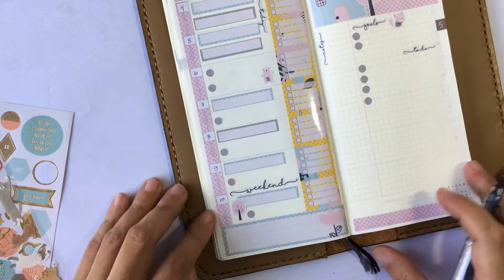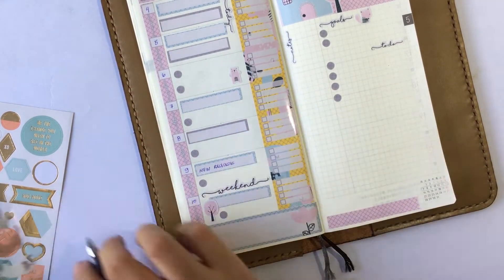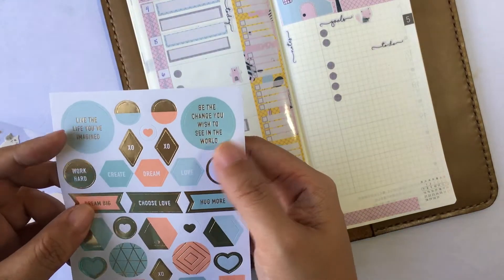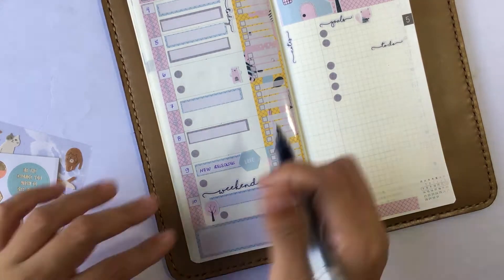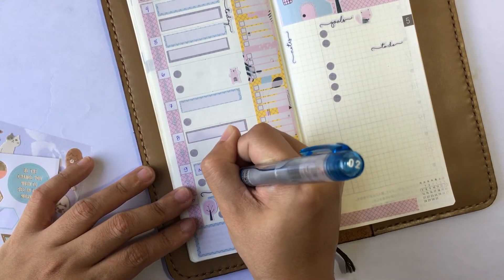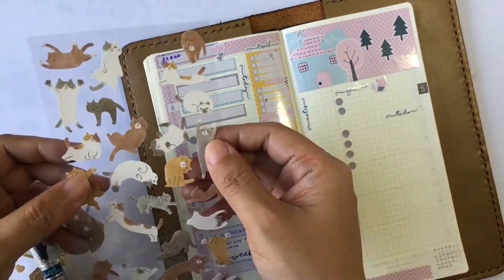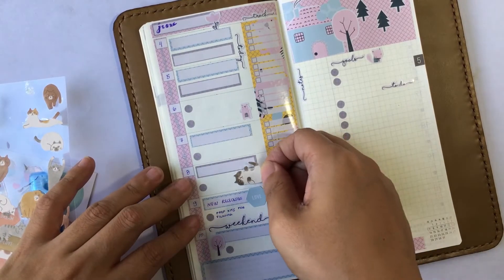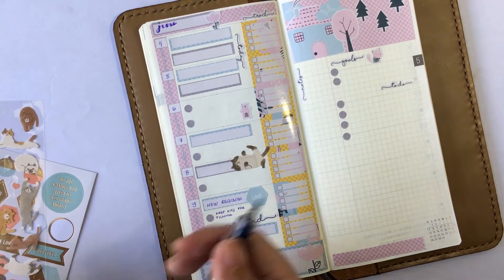So I'm just writing down my dates for June 4th through 10th. And then on Saturday, it's a big day because it is new releases day. I'm very happy that I got that sheet of Kiki K stickers — it's my very first one, and it actually matches the blue of the kit. I'm also using a lot of the cat stickers because I am a cat person.